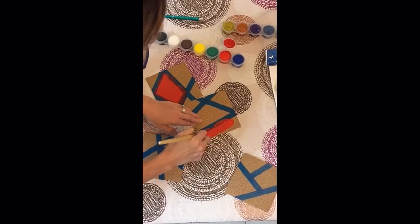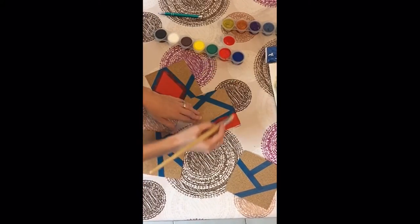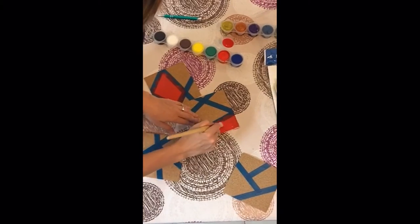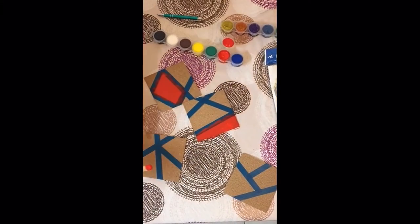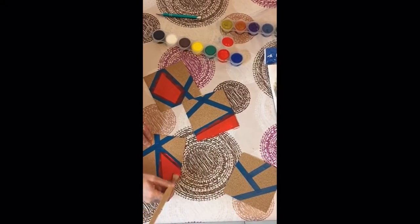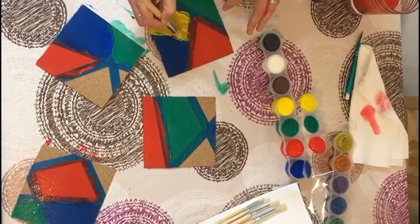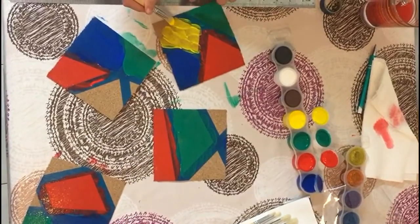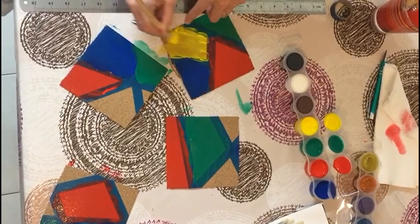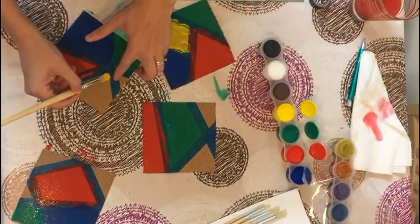I'm just going to do one area on each cork board. Thankfully these are washable paints. As you can see, we're just finishing up the painting here. I recommend putting some newspaper down on your workspace, but it's really not such a big deal because after all it is washable plain paint. I'm just going to finish up yellow.